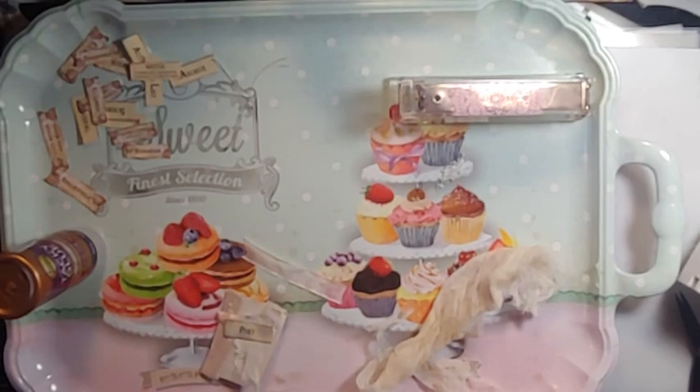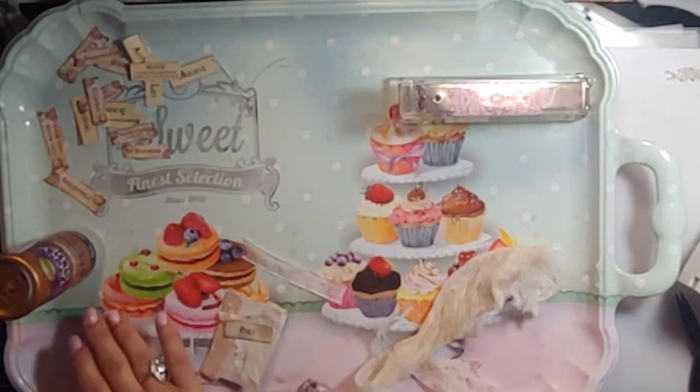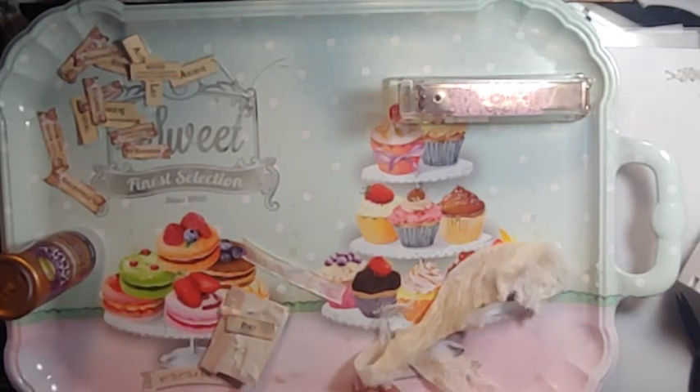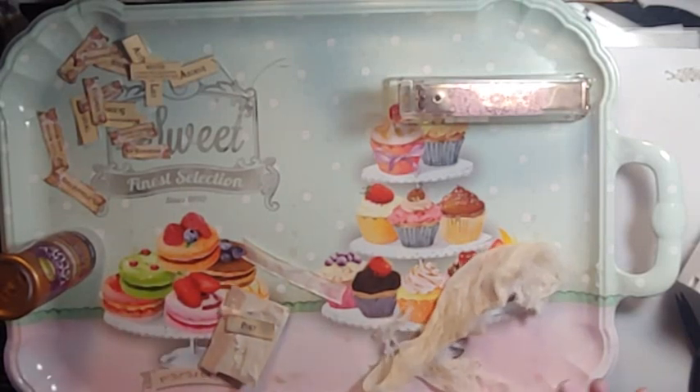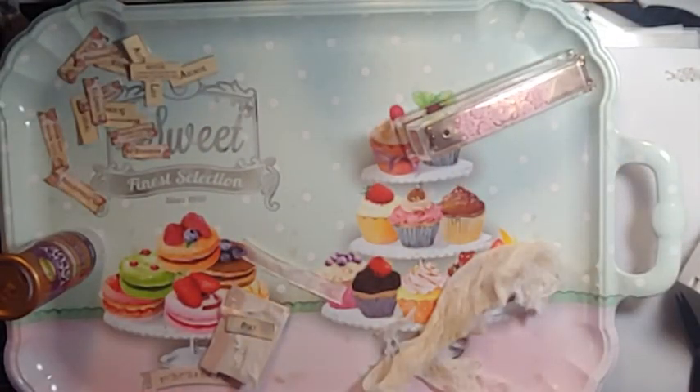I did buy this tray when my grandson was into macaroons. When I saw this at Marshall's, I had to have it. So this is our special tray — sometimes for eating on the couch when it's just me and him. I'm using it for what's on my tray today.